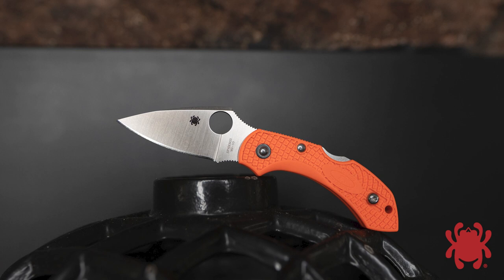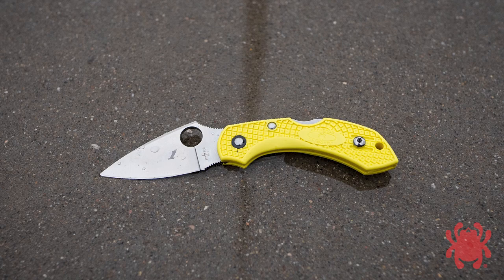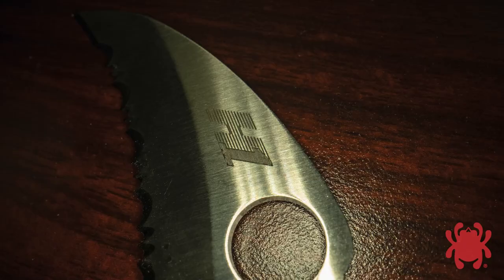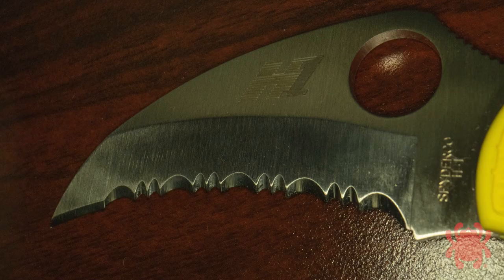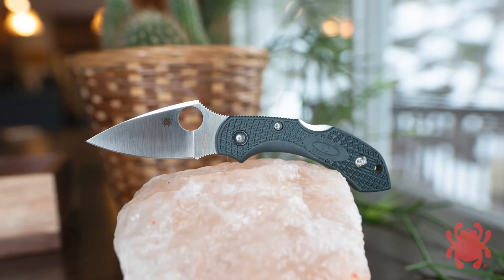As its popularity skyrocketed, it also fueled many other variations. The Dragonfly II joined our Elite Salt series, where it was rendered in ultra-corrosion-resistant H1 steel, high-visibility yellow handles, and even a fully serrated hawkbill blade profile.